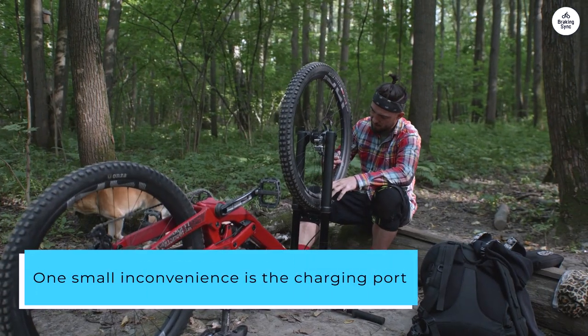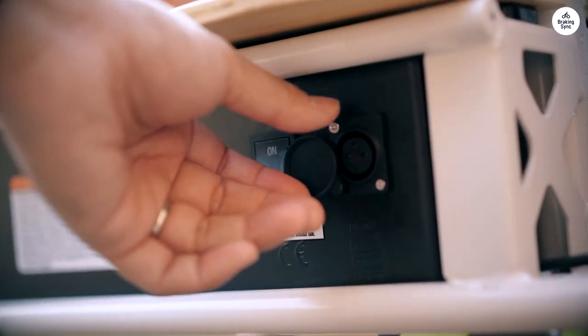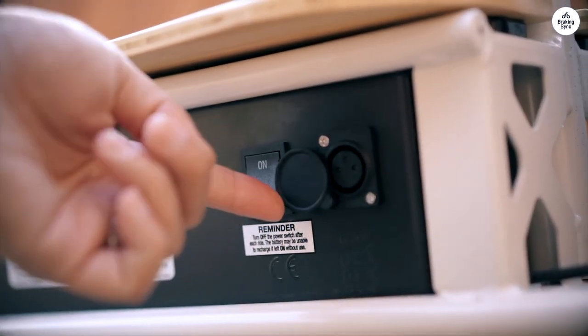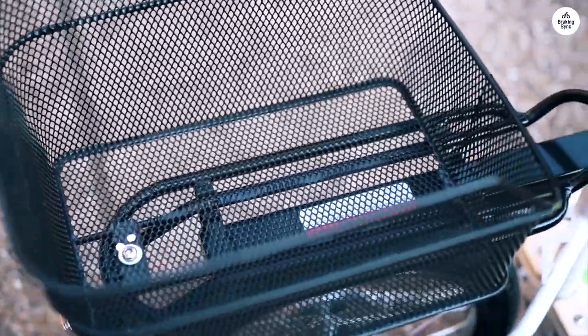One small inconvenience is the charging port. It's tucked away under the footboard and hard to see because everything down there is black. The charger cord could also be a bit more robust.